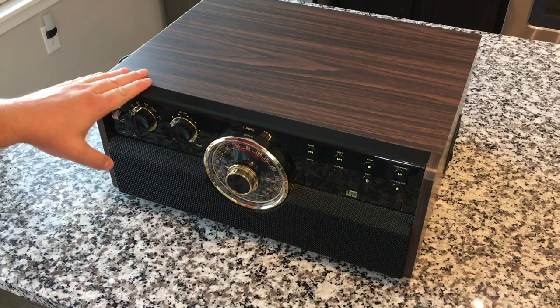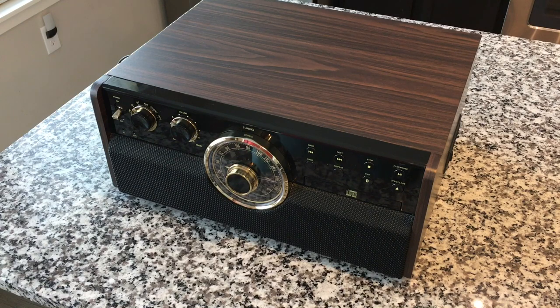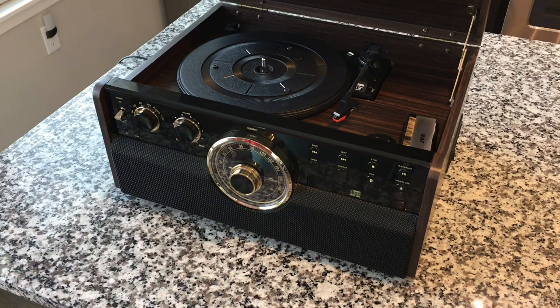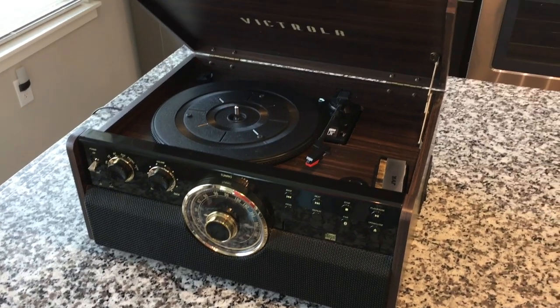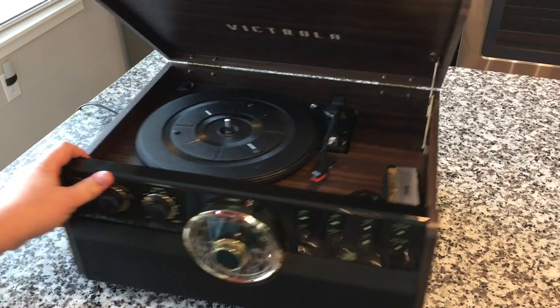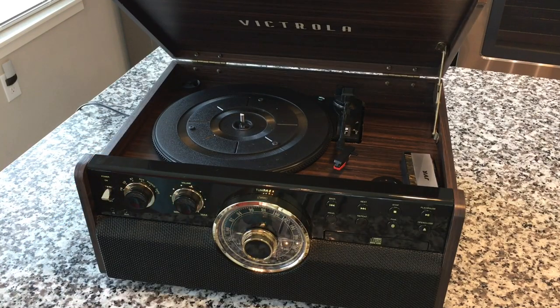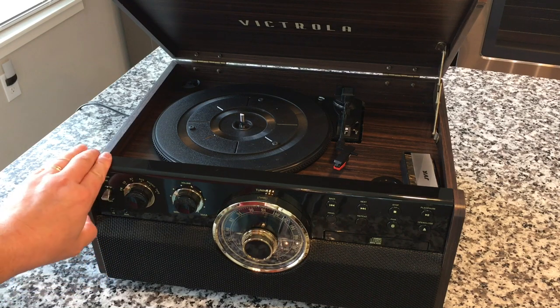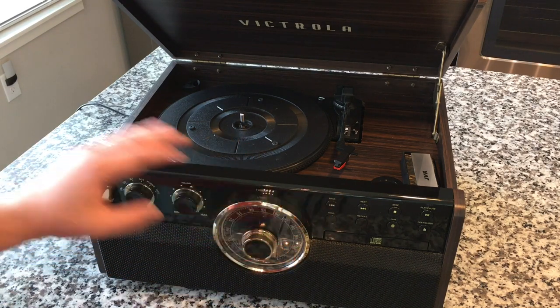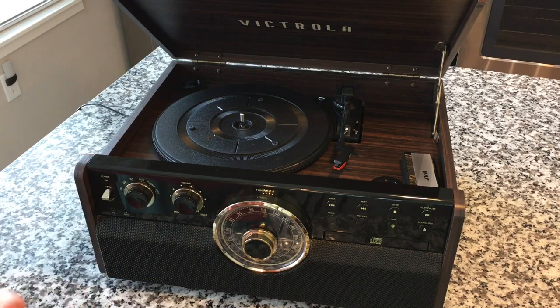Come to find out, it's been over two years since we reviewed this — I cannot believe it. This is the VTA 270b from Victrola, the first in this series — their new mid-century six-in-one look. We got this before it even went on sale to the public. Now there's a full range in this line: black with brass and dark wood, and there's a four-in-one, five-in-one, and six-in-one with different features.